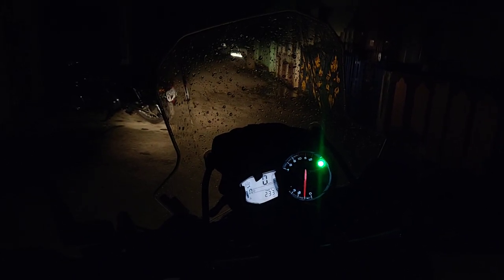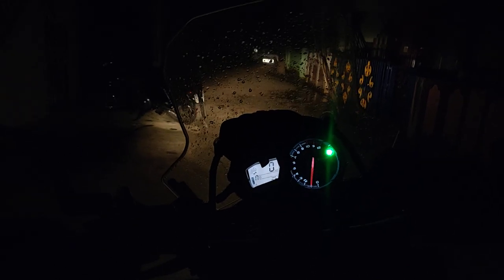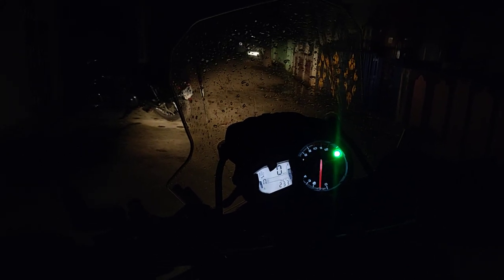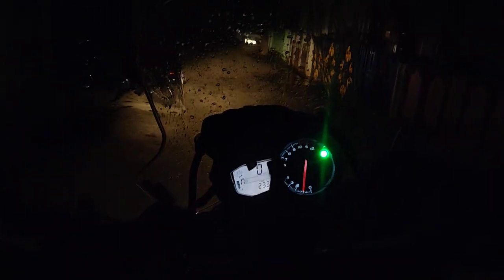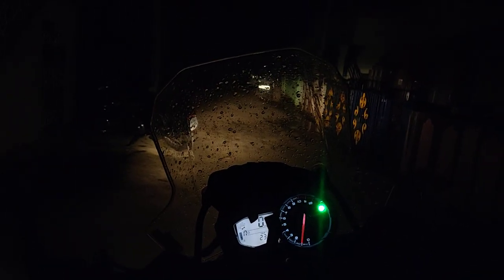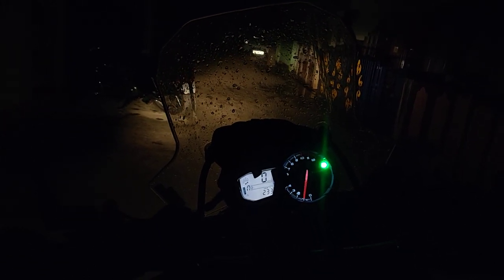Hi guys, there is no power around here so I thought I will take this opportunity to showcase the Baja S1 spotlight. As you can see, this is the stock low beam light that you're seeing on a Tiger Explorer 1200 XA.